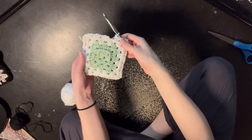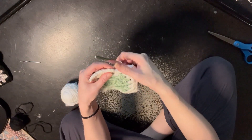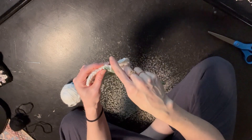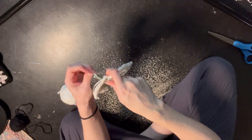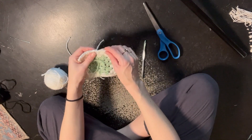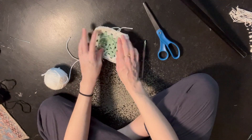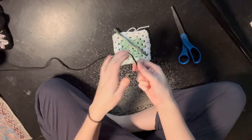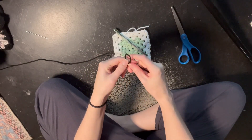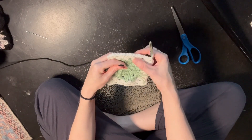So we did two layers of the white and now we're just going to attach it to the second V and do our black layer. Do a slip stitch. For the last layer, you're going to do the same thing — make a slip knot and then put it in the second or third.